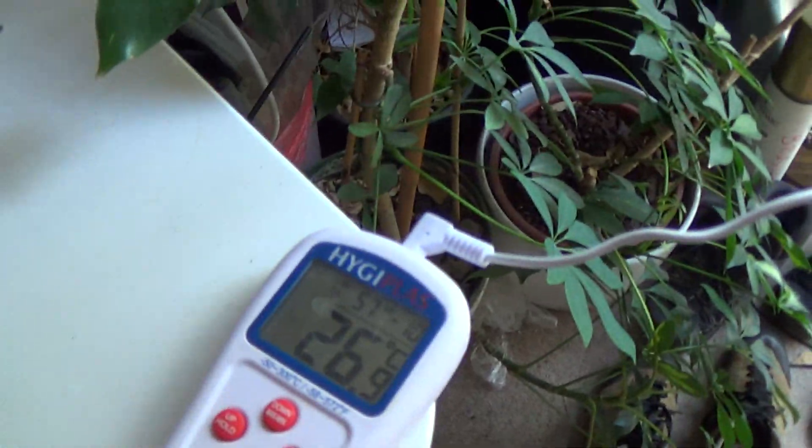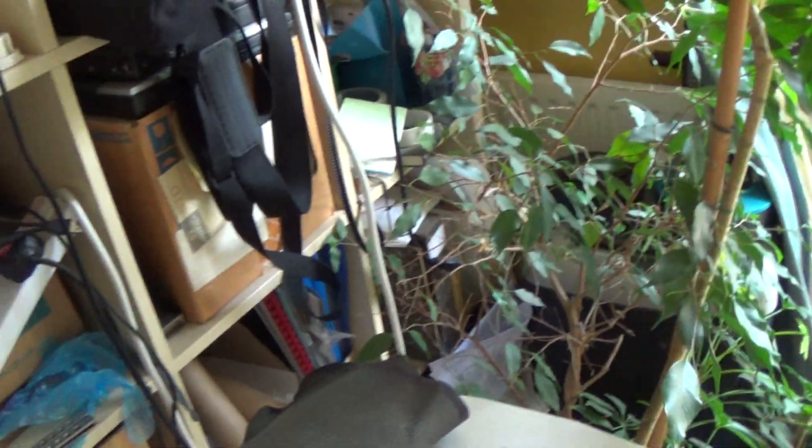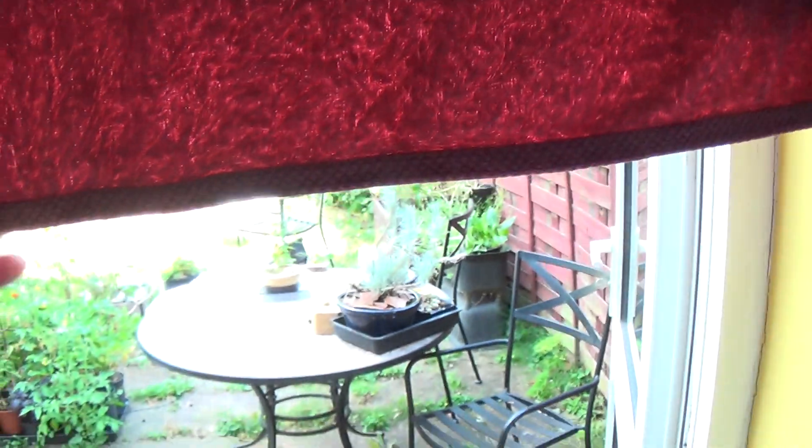So I'm already losing about six degrees. The air that's just on the surface of the towel is about six degrees cooler than the air which is coming in.